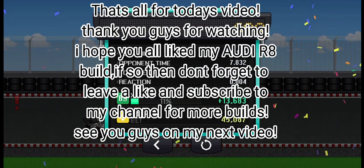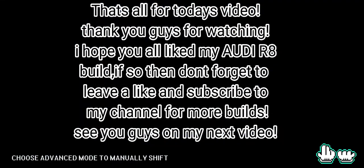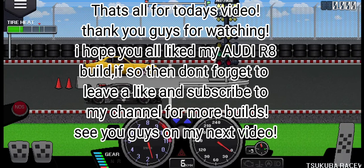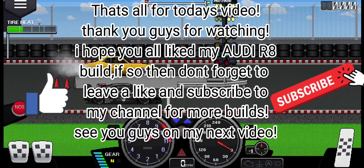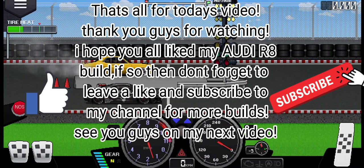That's all for today's video. Thank you guys for watching. I hope you all like my Audi R8 build. If so, don't forget to leave a like and subscribe to my channel for more builds. See you guys on my next video.